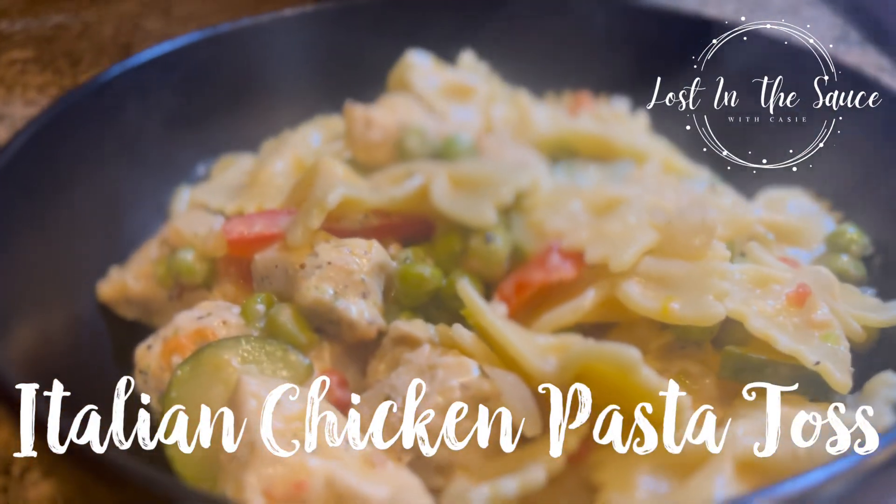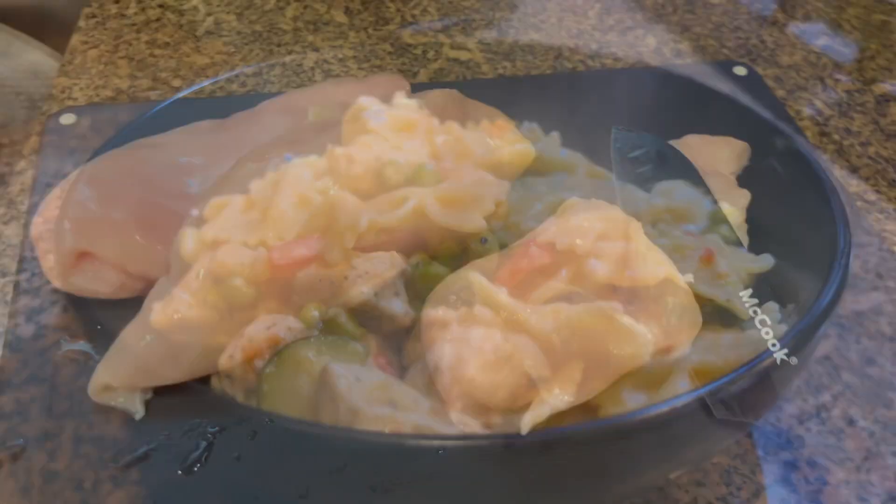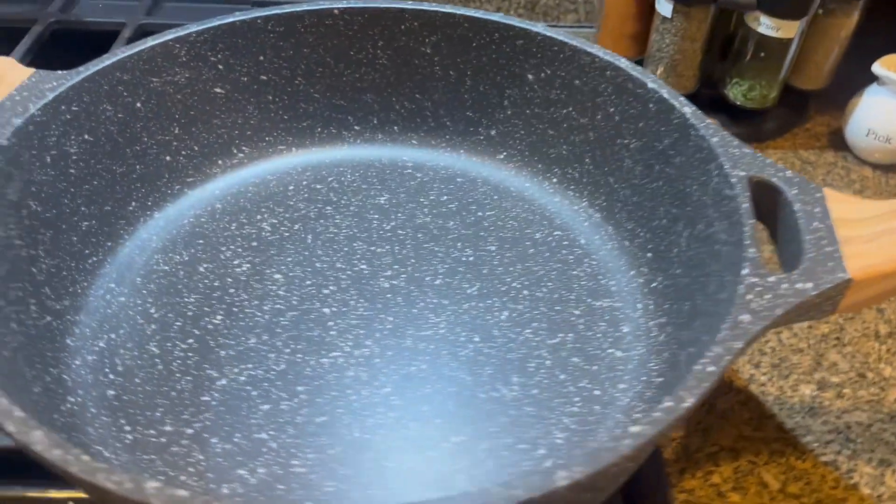Hey y'all, welcome back to Lost in the Sauce. Today we're making an amazing chicken pasta toss. You are gonna love it.